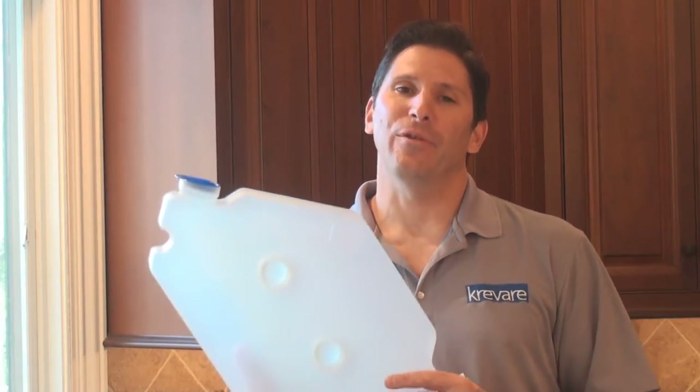Hello, my name is Keith Barclay. I'm with Crever, and this is Soaptainer. I'm gonna show you why Soaptainer is gonna change the way we use our built-in soap dispensers.